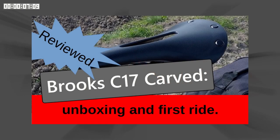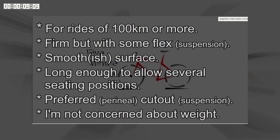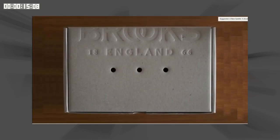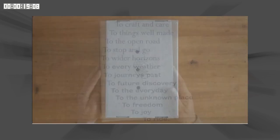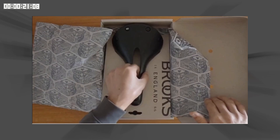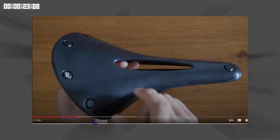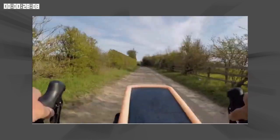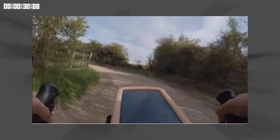Just about a year ago I made a video on selecting a new saddle — the Brooks C17 Cambium Carved. There's a link to that video in the top right where you can get further details. In that video I go through an unboxing, give a short desktop review and my first ride impressions. Now after a year I'm going to give you my longer term review.